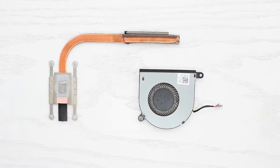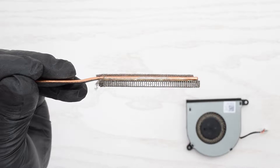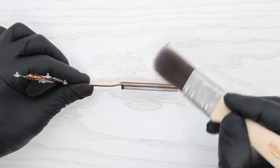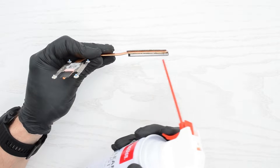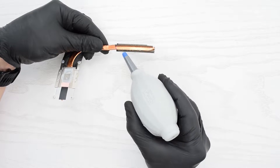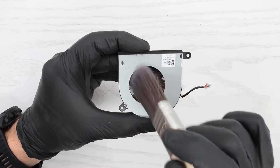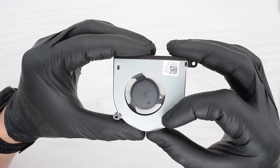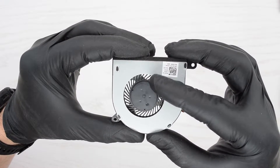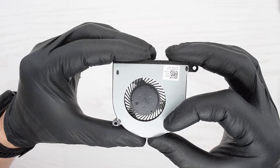Let's start by inspecting the cooling system. This is the side of the heatsink where dust and dirt build up. Use a paintbrush to brush off the dust, then use a can of compressed air or a blower to remove any remaining debris. Repeat this process for the fan — give it a good blowout to make sure it's clean. Also try to spin the fan by hand; it should spin easily and freely. If it doesn't, I'd recommend replacing it — the link is down below.